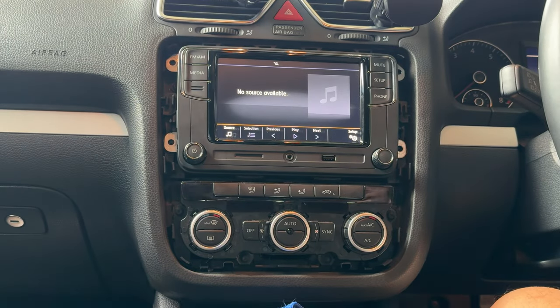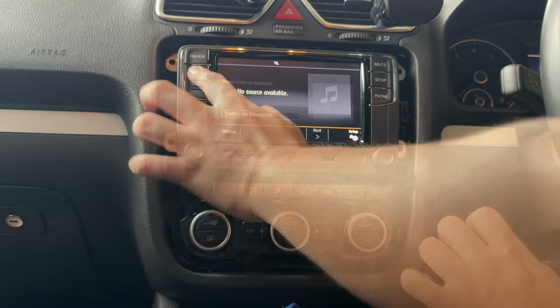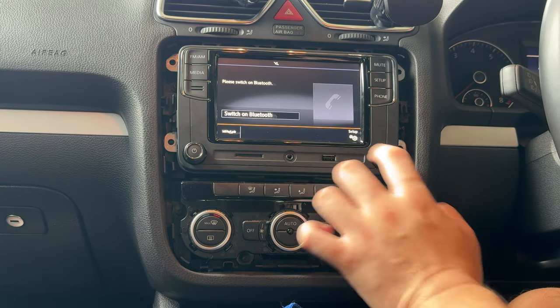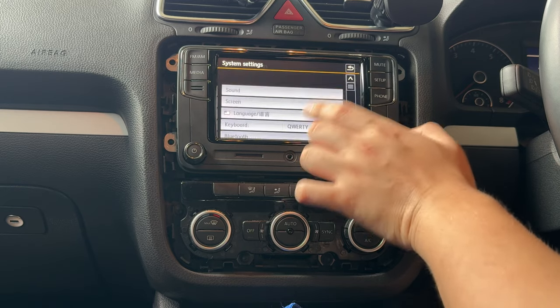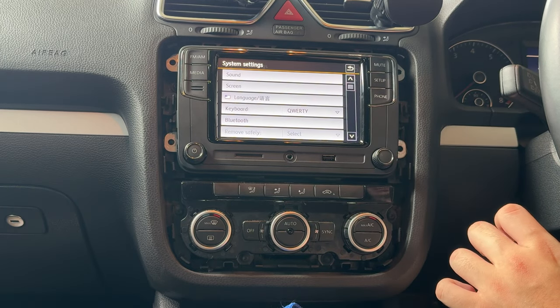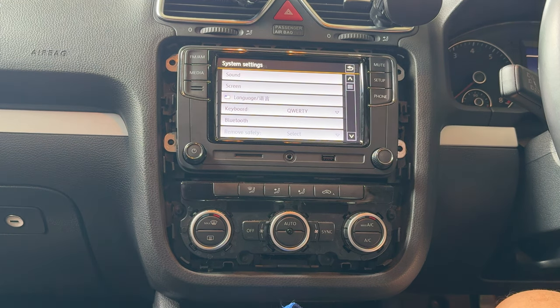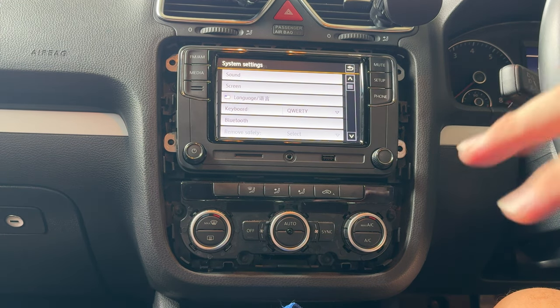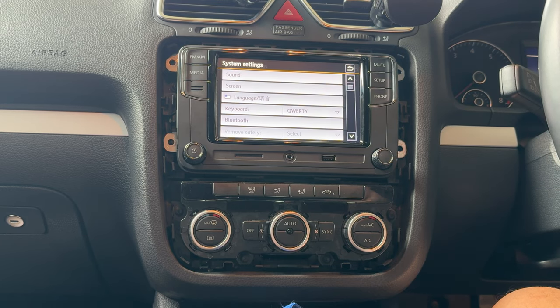I actually managed to get the radio working because the socket wasn't plugged in correctly. I wonder where Apple CarPlay is — I believe there should be Apple CarPlay. We'll figure that out later. But this is how you replace the head unit on the Volkswagen Sirocco. I'll definitely have to screw the screws back in and then put everything back together.